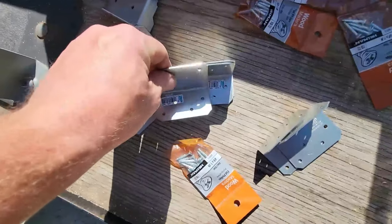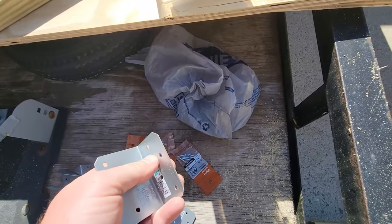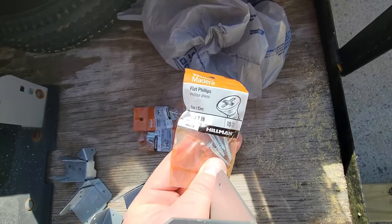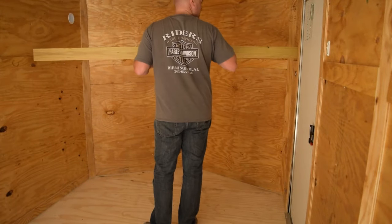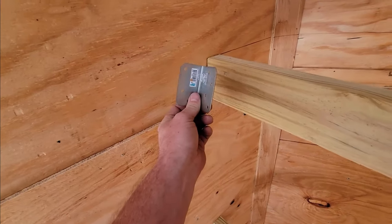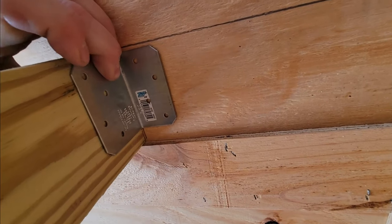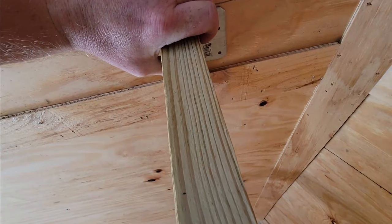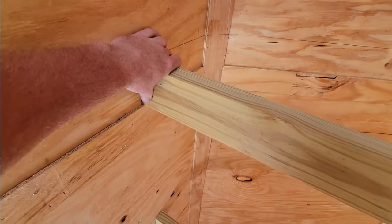I've got some brackets here that I'm going to put on the 2x4s to the wall. I'll use inch-and-a-half wood screws on the bracket to the 2x4, and one-inch screws for the bracket going through the siding into the wall. I'll run the bracket on the back side so it's not visible. I'm not going to countersink all the way through — the 2x4 is only an inch and a half thick, so be cautious about not over-tightening.